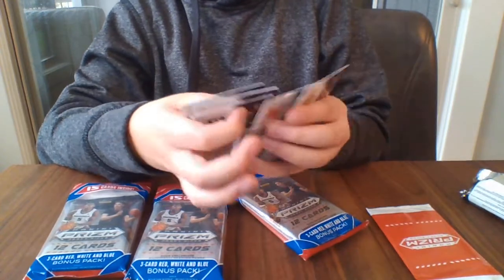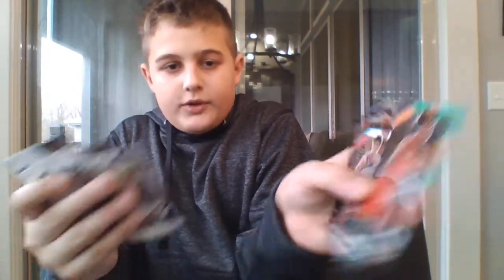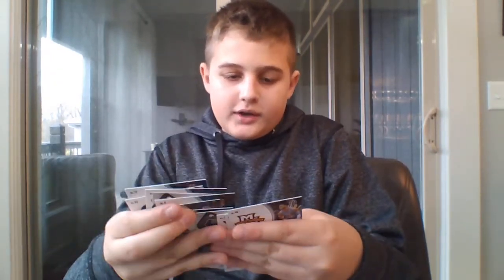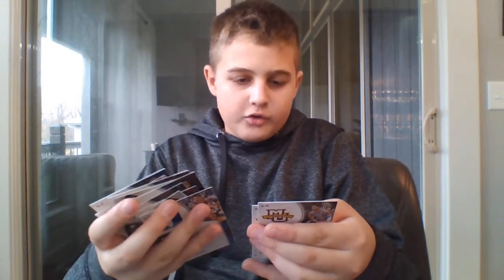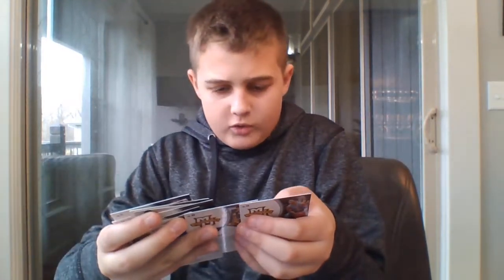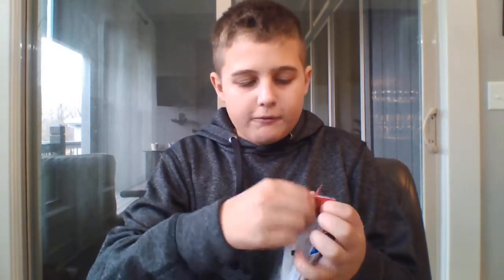Jalen Smith. Here's the refractor and here's the green one — the Josh Green refractor. We got Jalen Smith, Killian Hayes, Trey Jones, Marcus Howard, and another Marcus Howard. Two Marcus Howards in a row — I don't really like that. I'm going to save the red, white, and blue parallels at the very end — I mean at the end of all four of these packs.